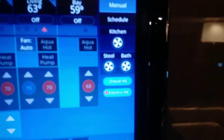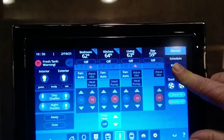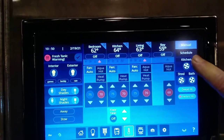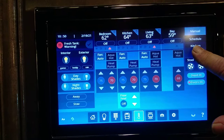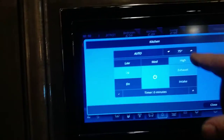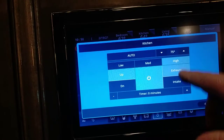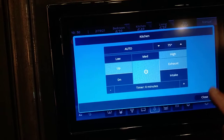We have a kitchen fan, a stool fan, and a bathroom fan that you can turn on or off right here. If you want to change the settings, press and hold and it brings up the settings screen. You can set it to automatic, set the temperature, and choose whether you want it to blow air out or blow air in.